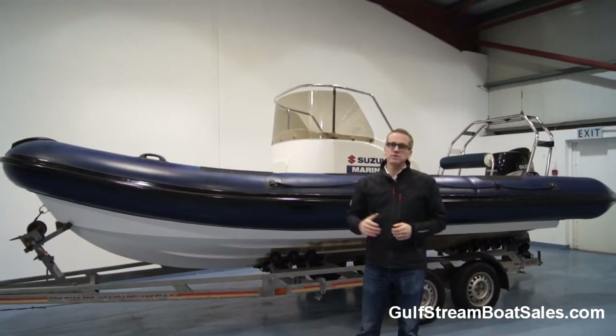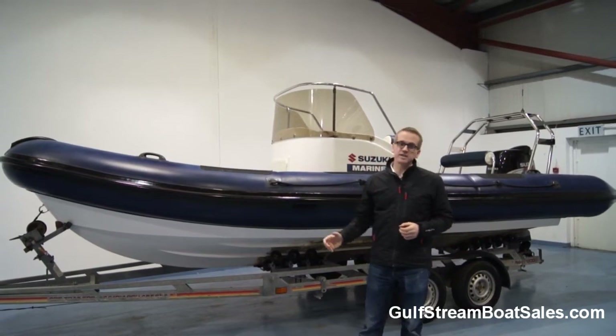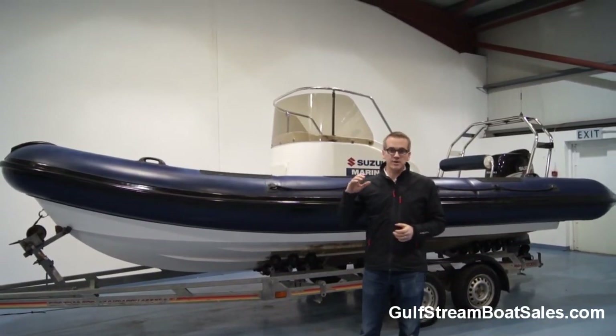The RIB was built in 2004 by a company called Berryman. It's in very good condition, it has extremely low hours — only around about 30 hours.